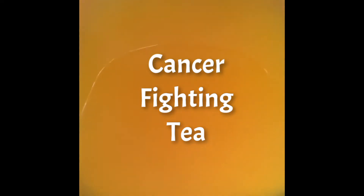Hi everyone, it's Latin Roses. If you want to learn how to make this cancer-fighting tea, then keep watching!